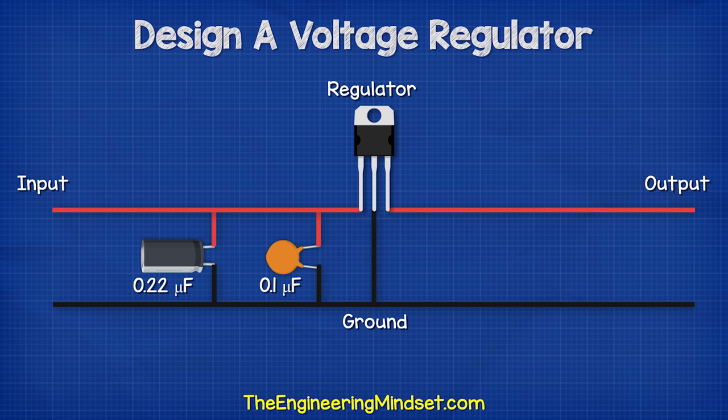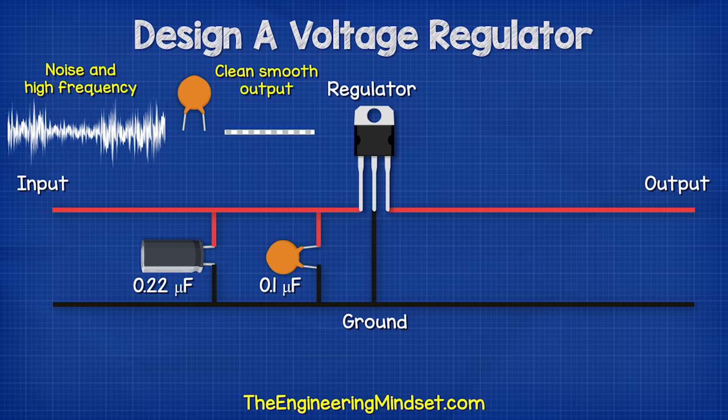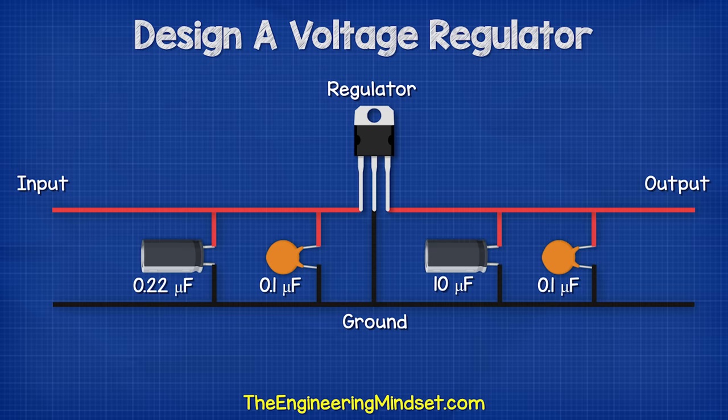We're going to add another capacitor in parallel on the input side — this is a bypass capacitor. This is placed very close to the regulator input pin and will be a small ceramic capacitor, typically 0.1 microfarads. The purpose of this capacitor is to filter out the noise and high frequency distortions from the power supply, as we might not always get a perfectly flat DC supply. We will also add another 0.1 microfarad bypass capacitor on the output side,